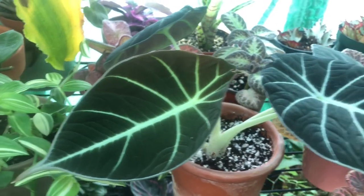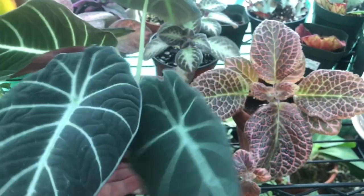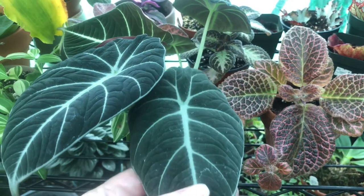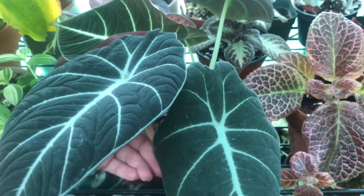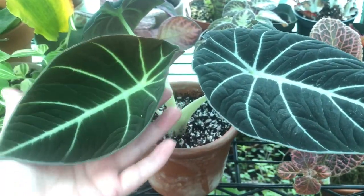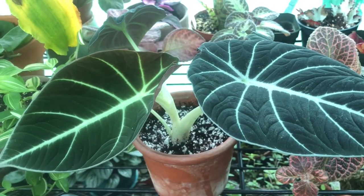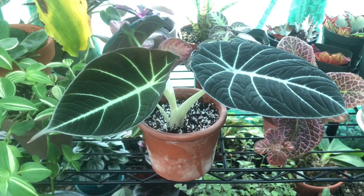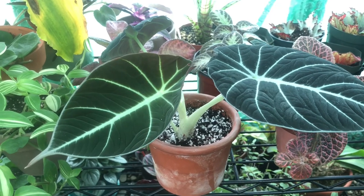I do water it and feed it often. It is a heavy feeder because it's been a very quick grower for me — it pushes out new leaves pretty constantly. You know you're really doing something right if it's pushing out a new leaf and not killing off an older leaf; that's when you know your plant is really thriving. I feed it a 20-20-20 basic fertilizer, Epsom salt, and CalMag.